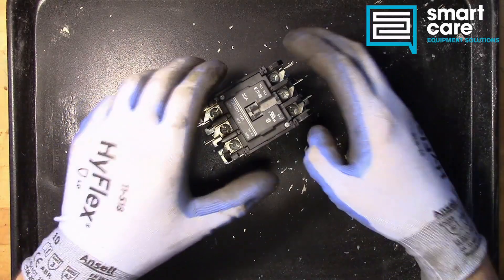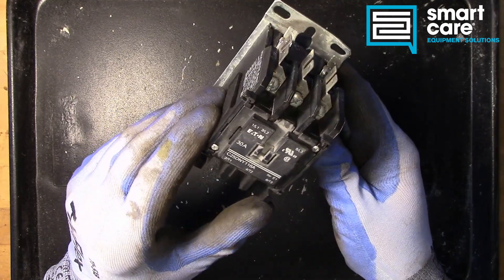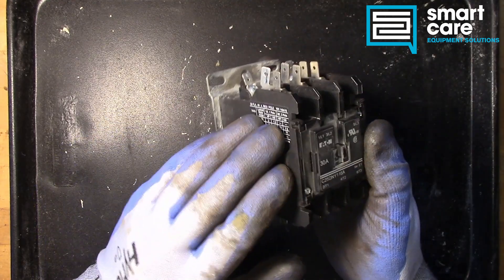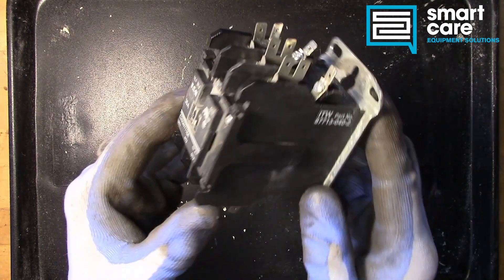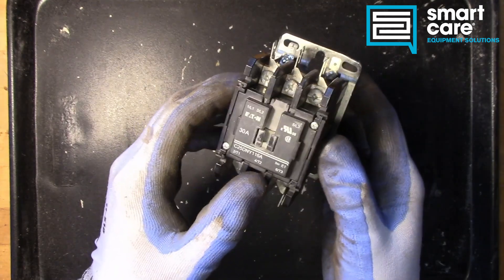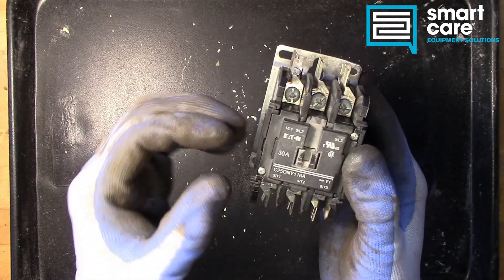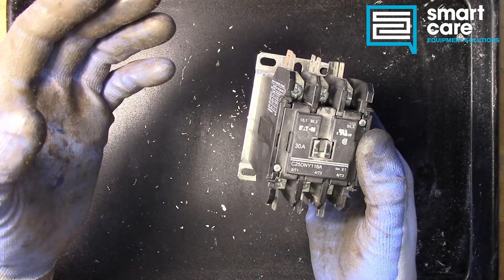Hello and welcome back to another episode of Teardown Tuesday. Today we are taking a look at a very common component in kitchen equipment and this particular part is called a contactor. You see these used anytime there's a large electrical load that we need to control using some other control system.